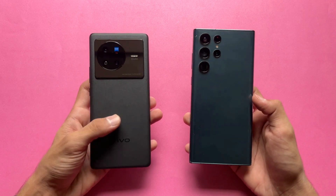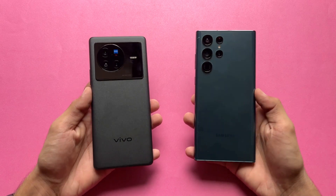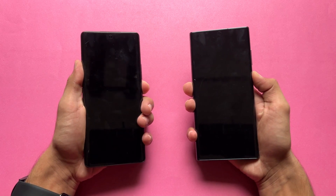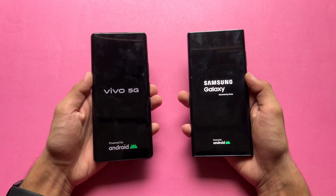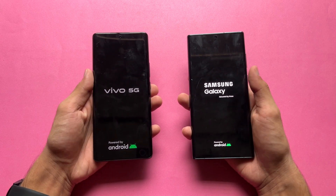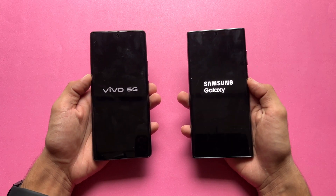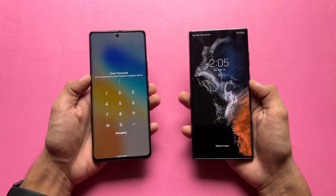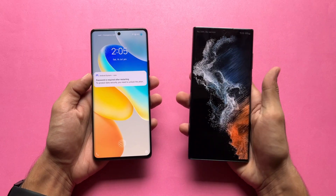I'm really excited to see how the Dimensity 9000 SoC stacks up against the Snapdragon 8 Gen 1, so without wasting any more time let's get right into it. Let's quickly boot both phones up at the same time and see who is faster. The logo came up first on the Samsung. Both phones are running Android 12 — Samsung One UI 4.1 versus Funtouch OS version 12. There's no real difference between these two devices when it comes to boot-up speed.